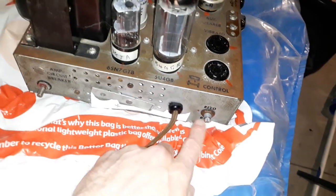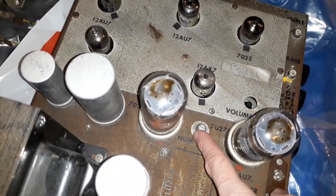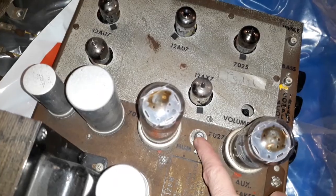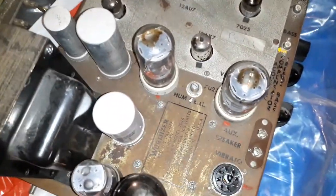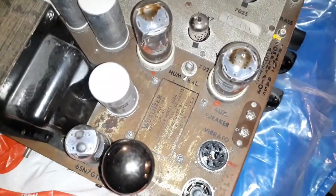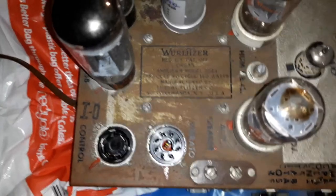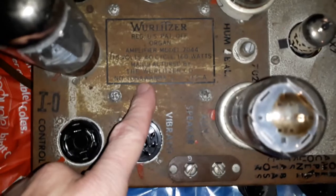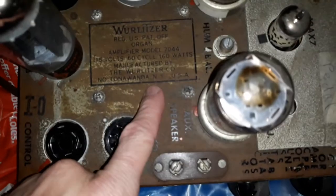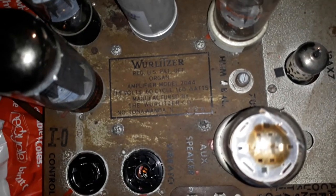There's a circuit breaker here and a reed bias control, which is basically to adjust the feedback or buzzing sound that is sometimes heard. That can be adjusted through this variable resistor potentiometer, which is called a hum balance — quite an interesting term. If that isn't adjusted correctly it sounds like a swarm of bees, but as you adjust it the hum almost disappears completely. You can see the original label here — it's the Wurlitzer company — and this is an amplifier model 7044.